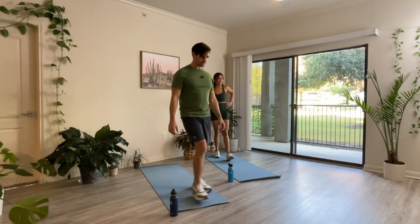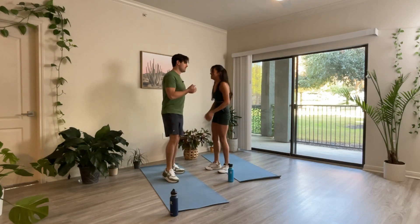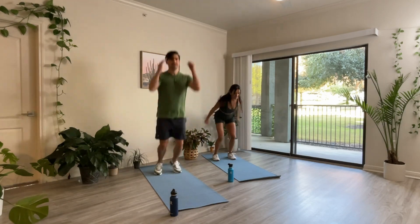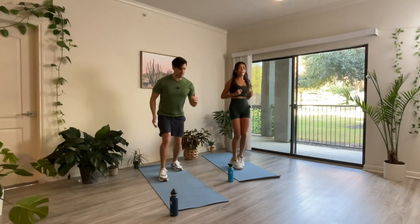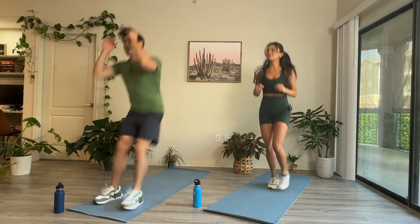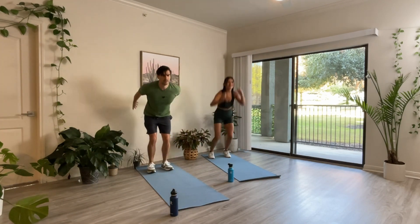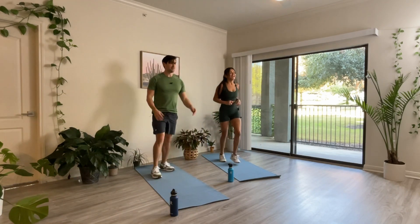Jump forward, jump back. After this we have a 30-second rest. Right now we're good — for five seconds. Three, two, one. Let's go. Big jump forward and jump back. Great job. 37 seconds here. Last time we do this one. Don't stop moving. Six, five, four. Last one. Great job, guys. All right, you deserve a break — take it. Grab some water.